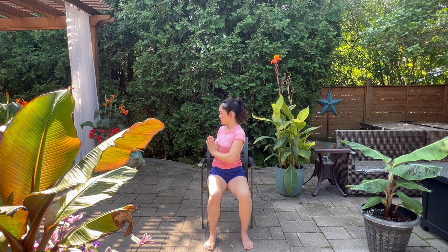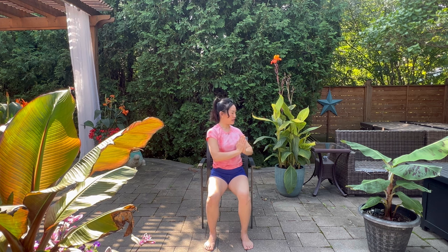Sit nice and tall, draw the belly in — inhale here. Exhale, let's go ahead and twist to the left. Come back to center, breathe in, exhale, breathe out. Good, come back to center.